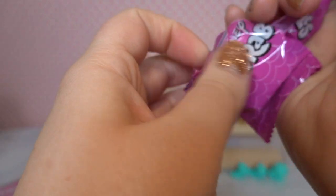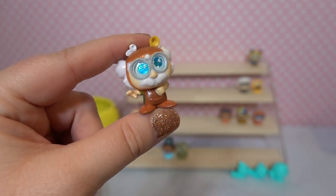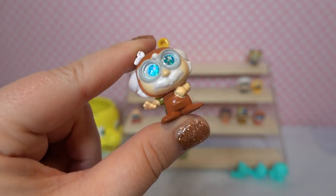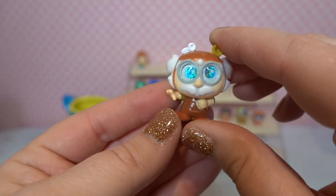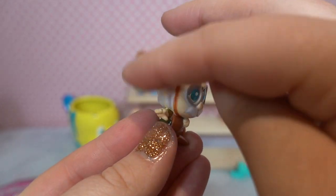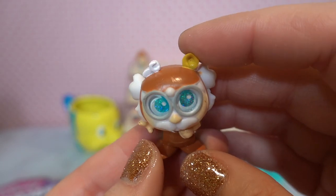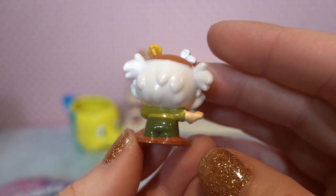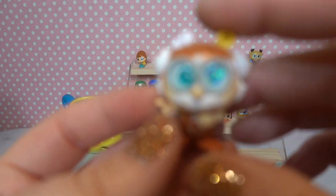Okay, here we go for box number four — we've got crazy old Maurice! We've got Belle's papa. He definitely looks a little bit crazy here. His glittery eyes are stunning, and I love that they made his eyes look larger like he was looking through goggles — so very clever. He's got wild wisps on the sides of his hair, and it looks like he's reaching for a high five. He's wearing his apron. Maurice is a rare.